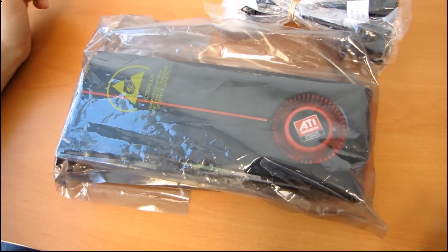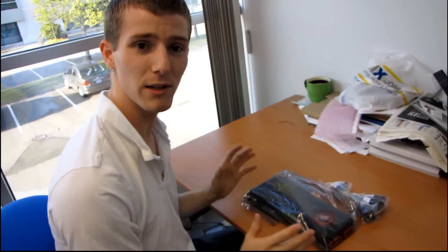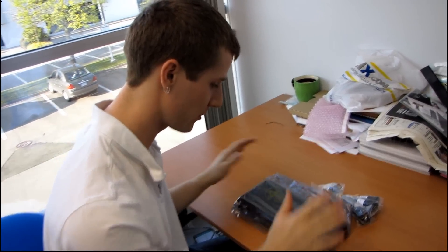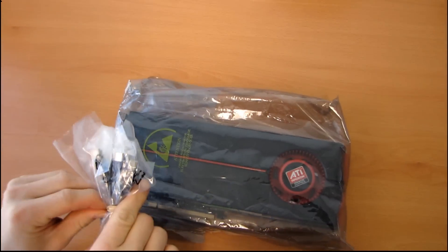So today I'll be doing an unboxing, or rather an un-bagging, of a product that is available at retail but not in this particular form. I'm not going to tell you what it is.